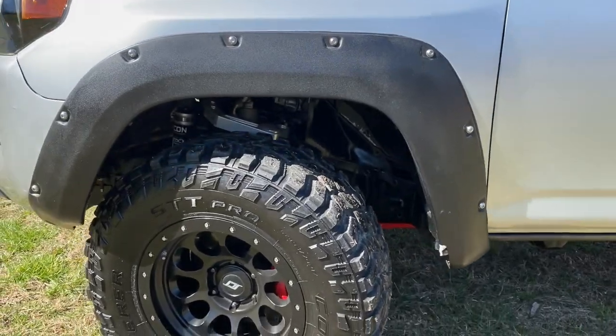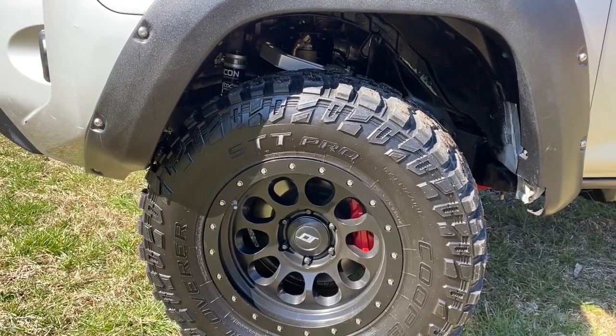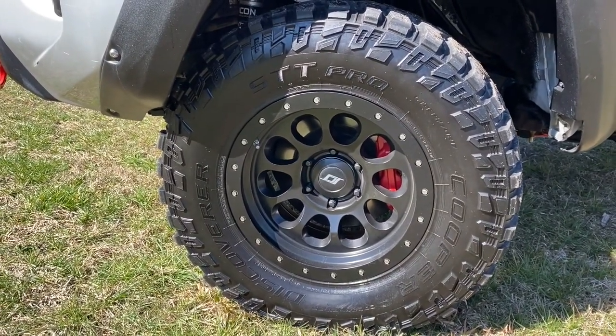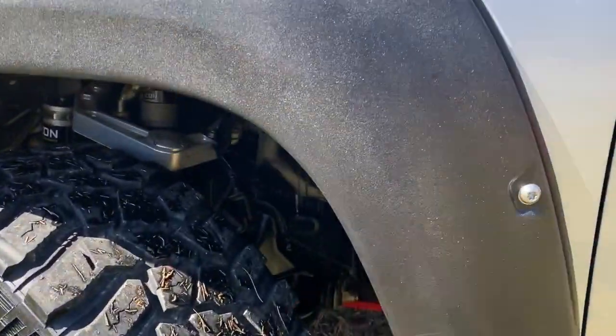The tires are Cooper STT Pros, and then the wheels are SCS wheels that I put on there. You can see the brakes back there — the big brake kit. Everything's in really good shape, clean.